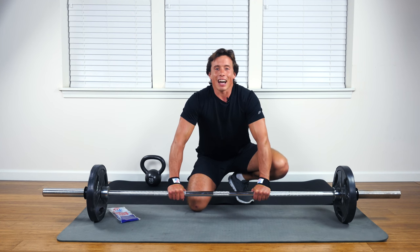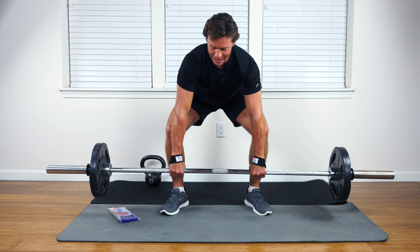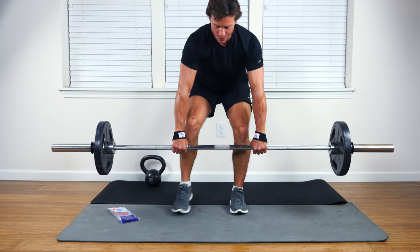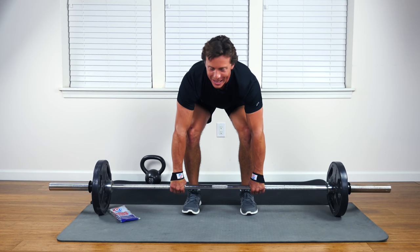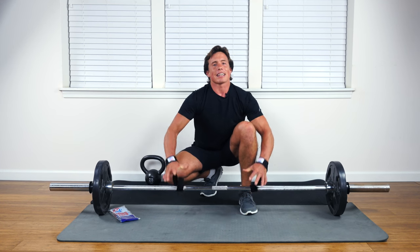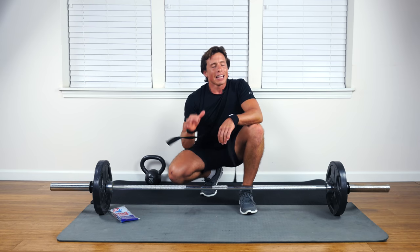Once you've got it on there, you can have a lot of confidence. This is going to stay and it's going to take a lot of the tension out of your hands so that you can do more reps and more weight. It's a fantastic setup. You come right off and you're good to go.